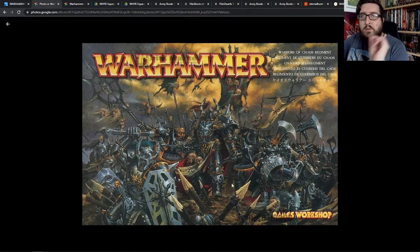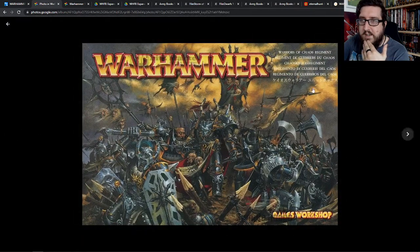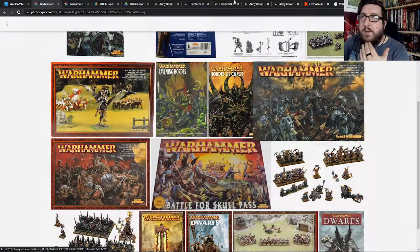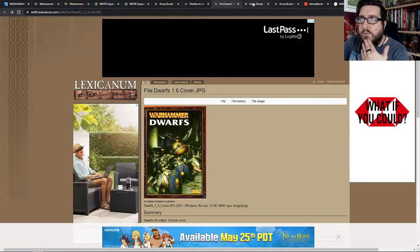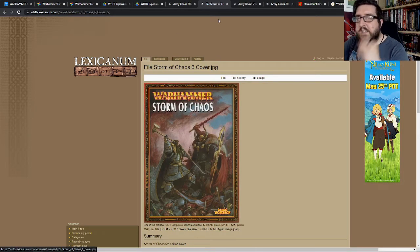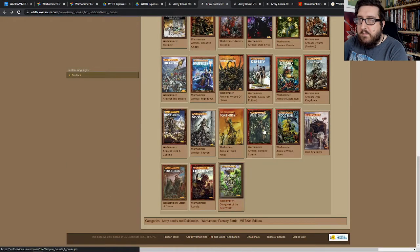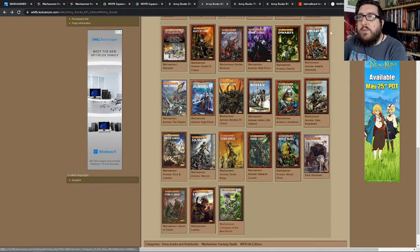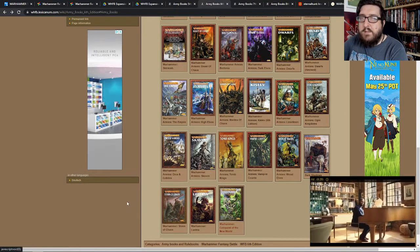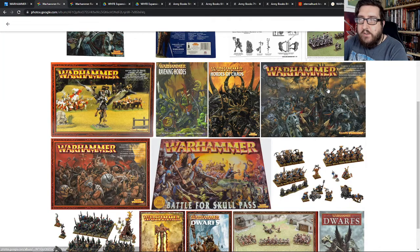Adrian Smith sold me on Warhammer. It's a real shame that he hasn't still got a lot of his artwork up on the internet because it's just sublime. I played a lot of this — I played a couple of Storm of Chaos games which was really good fun. This was the period of Warhammer that I played the most of, to be honest.